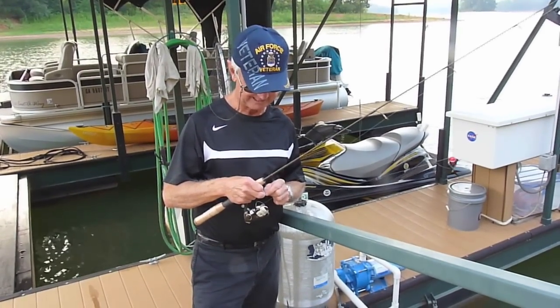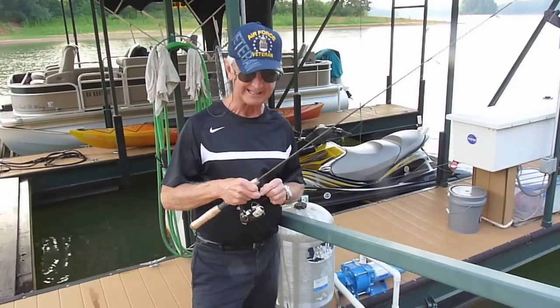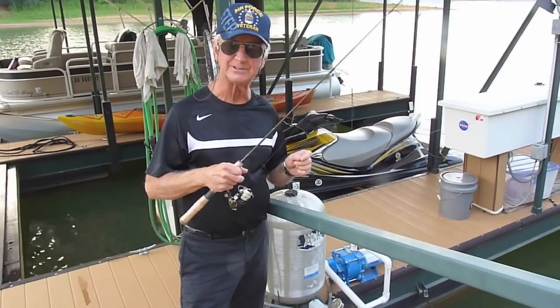Hi, I'm Jim. I have pet bass around my dock, and I mean wild pet bass. I'm going to give a little demonstration of how I catch fish.